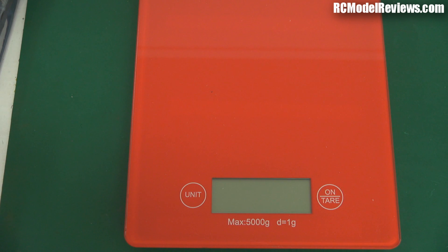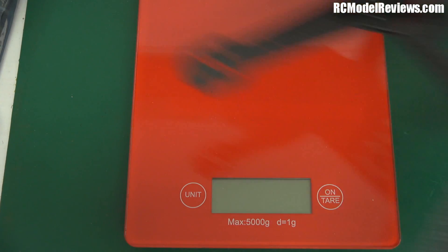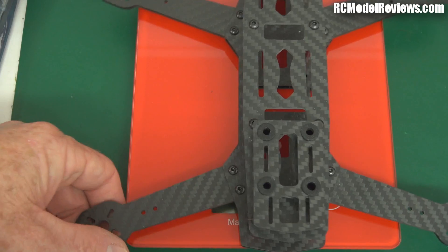Hello and welcome back to RC Model Reviews. I want to talk today about the ZMR250 mini quad and something that I've noticed on eBay. Now everyone's familiar with the ZMR frame — there it is — carbon fiber.